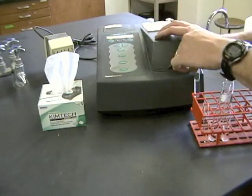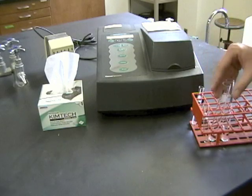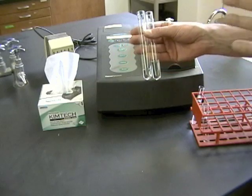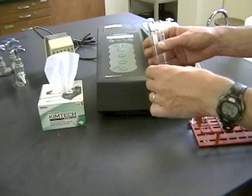I've already blanked it, so I'm going to take my blank out and save it for later. Now I've got my carefully measured reagents that have been incubated at the right temperature or the correct pH, and we're ready to go.